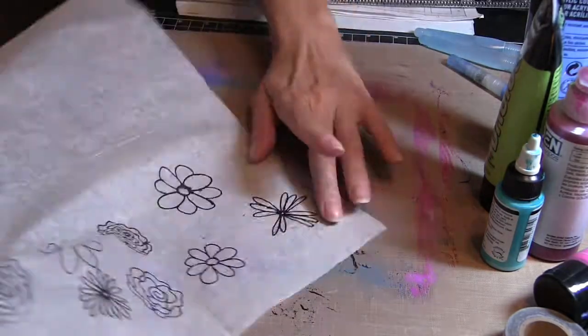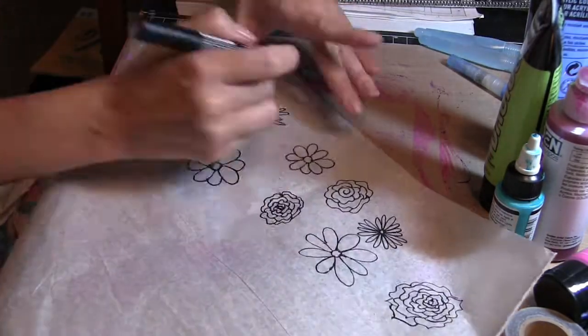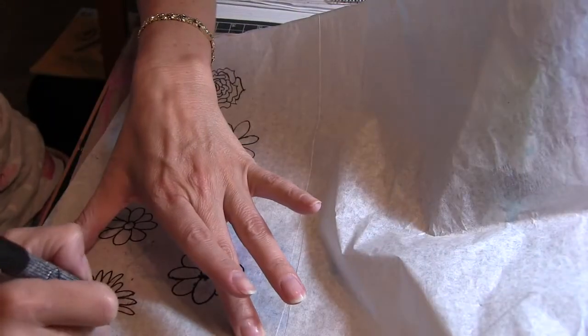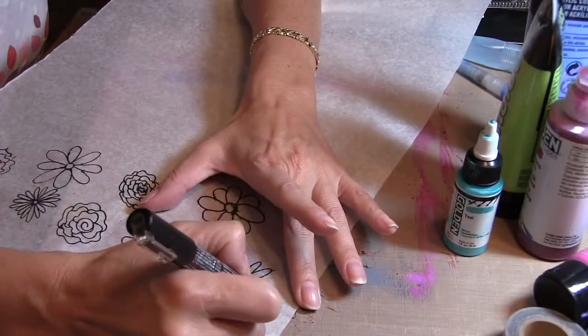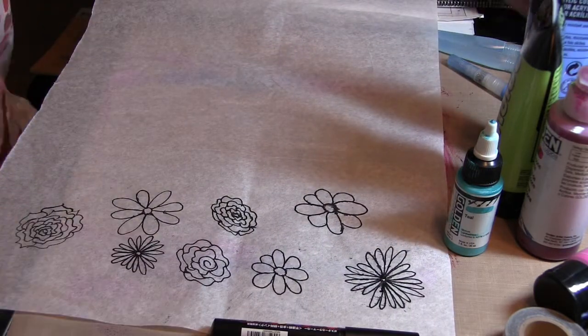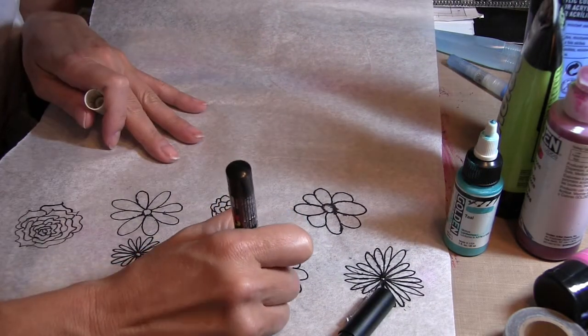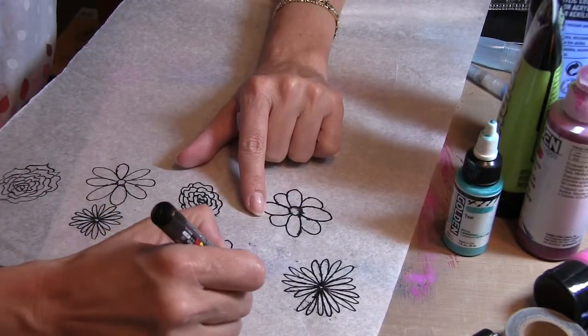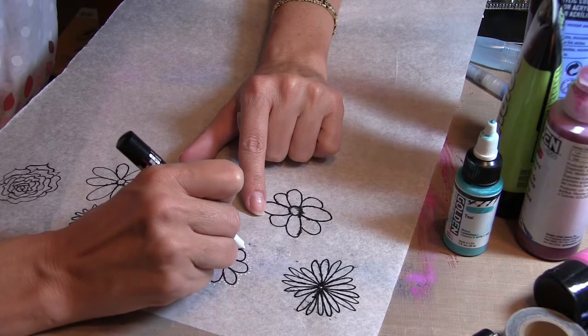I'll save the other ones to use for later. Now you can see I'm bringing the white Posca paint pen in and just adding some dot detail around the flowers.